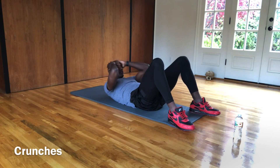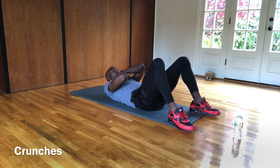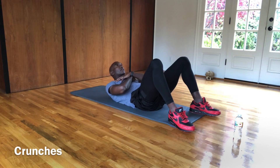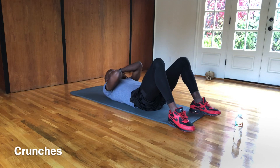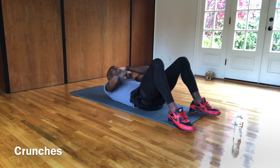Now we're going to do some crunches — small crunches, nothing too crazy. Coming to the end soon. We're going to keep those shoulders off the ground, squeezing that core. You're doing great. I know it's burning — trust me, I did it. Come on, right with you guys, a couple more. Here we go. That's what I'm talking about.